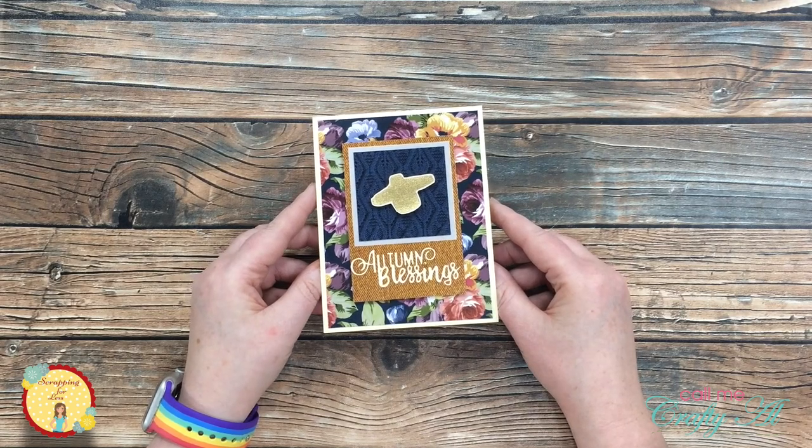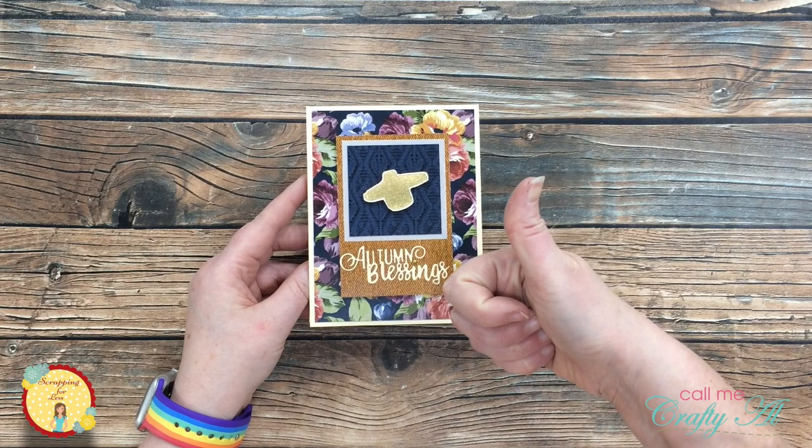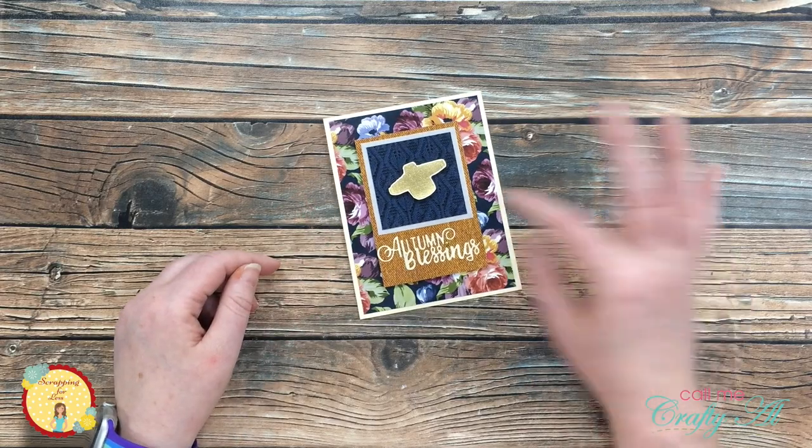I hope you enjoyed seeing how I made today's card. If you did, as always we appreciate a thumbs up. Don't forget to go check out the online store for the great sales, and until our next video I hope you're having a crafty day — bye bye!